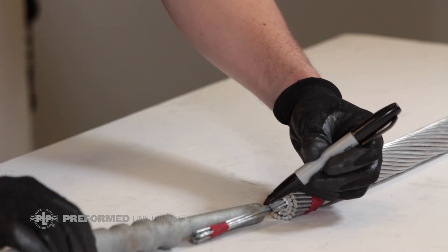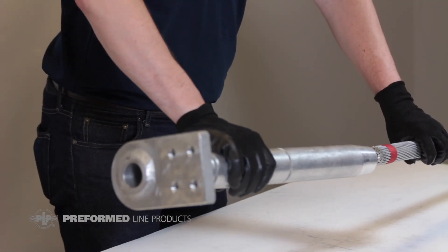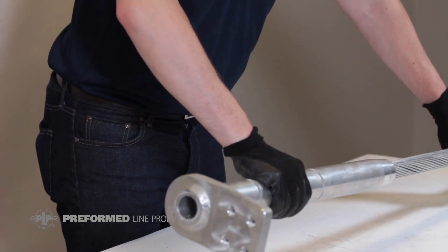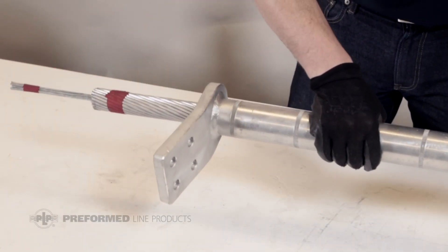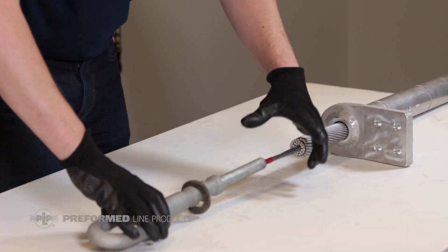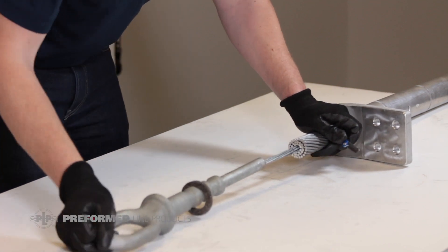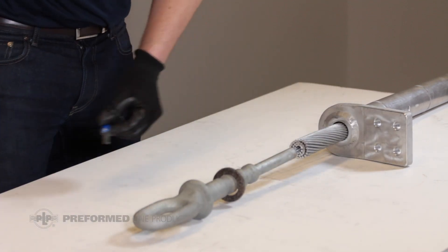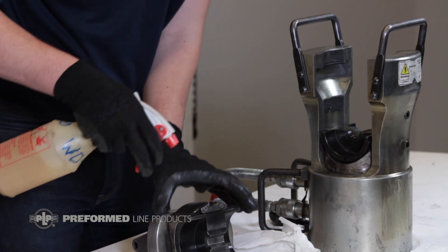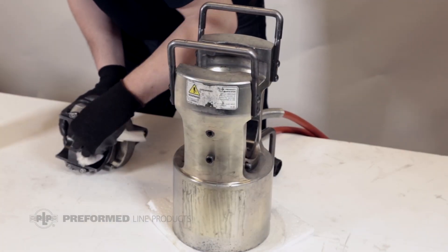Mark the depth of the steel eye to the neural mark on the conductor core strands. With the tapered end facing the conductor, slide the outer aluminum dead-end body all the way on and past the exposed steel core. Remove the tape from the conductor core and insert it into the steel eye, lining up the end with the mark previously made on the strands. Install, clean, and lubricate the correct compression die — this is marked on the steel dead-end eye.